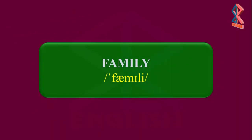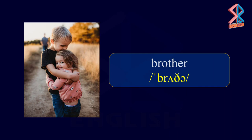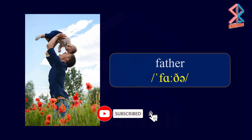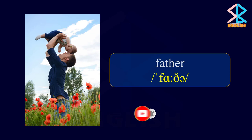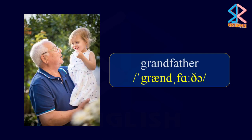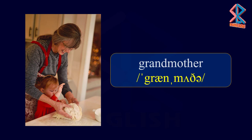Family. Brother. Sister. Father. Mother. Grandmother.